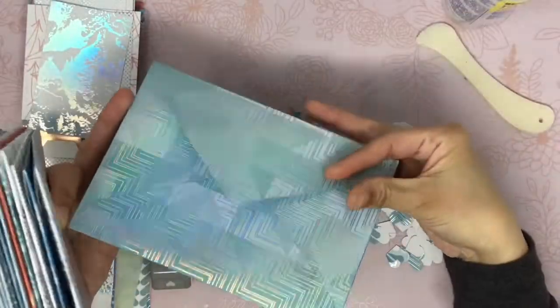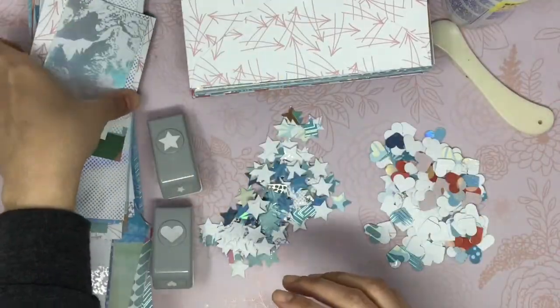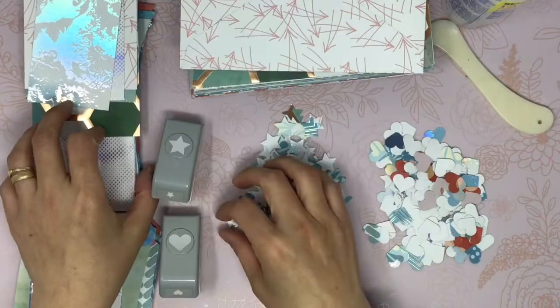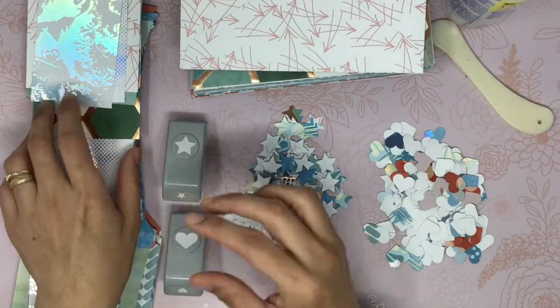All our envelopes are done and we are left with this much paper. These scraps are great for tags, embellishments, or pockets. Or I will add this to the scraps that I will be swapping with Aisha.